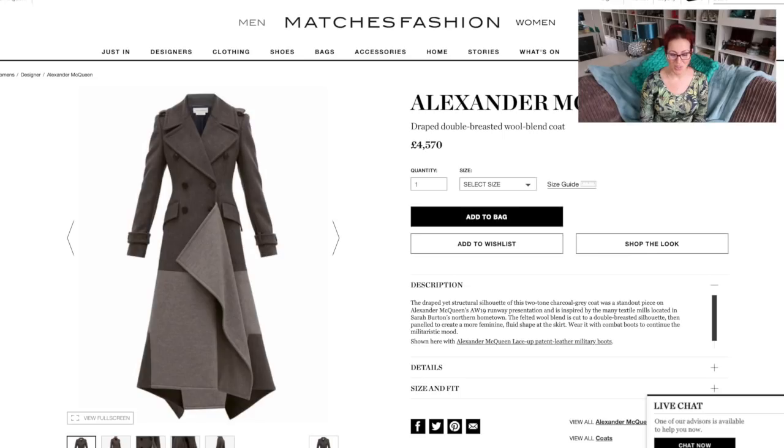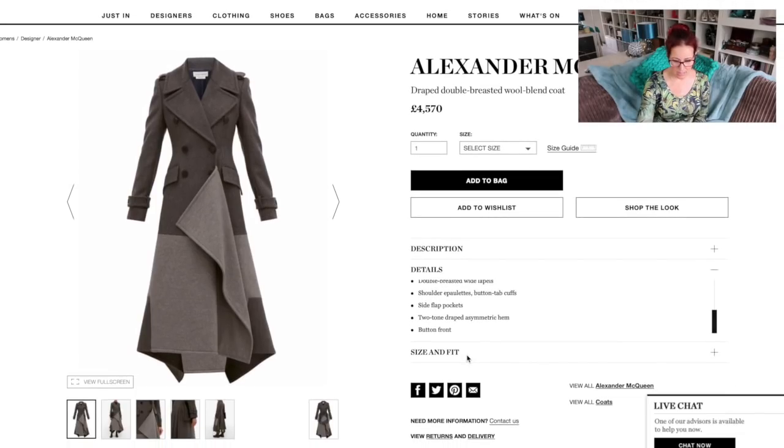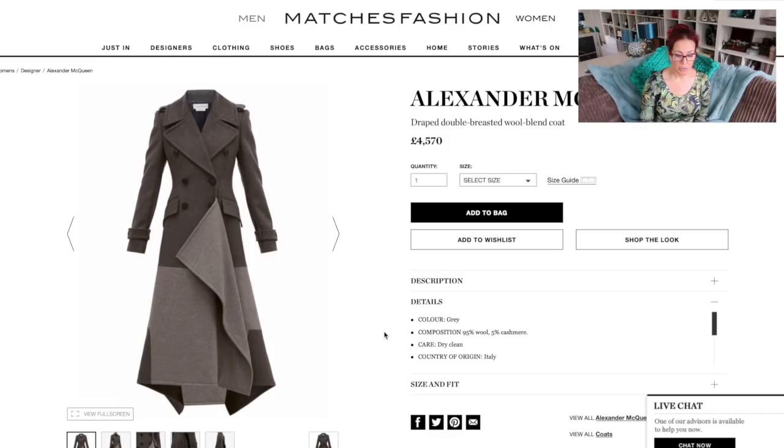It's not going to cost me £4,570! It's a 95% wool, 5% cashmere coat — doesn't say what it's lined with. One of the things I love about coat making is you can add really funky linings: you can have a fairly normal-looking coat on the outside and then a funky lining inside, which I really love doing. That would be my pick to line my Alexander McQueen-inspired coat using the Vogue 1649 pattern.